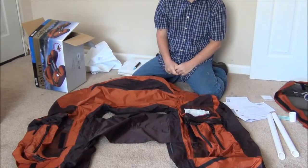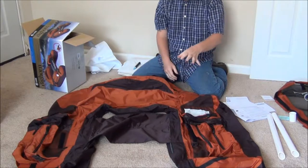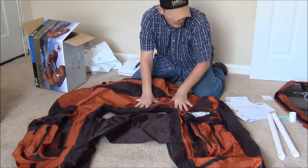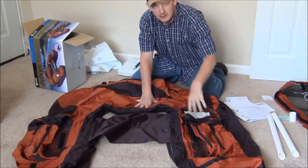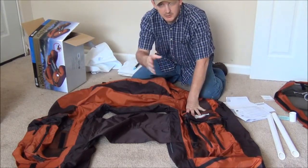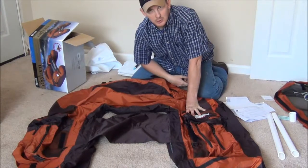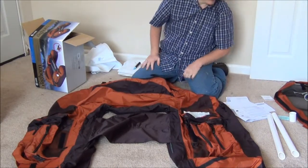Hey everybody, SouthernGab Reviews here again. We're going to do the actual installation and setup of the Bighorn. It might be a little bit of a long process so I'll speed through some of the setup so that way you guys don't get too bored with the video. Alright, well let's get started.